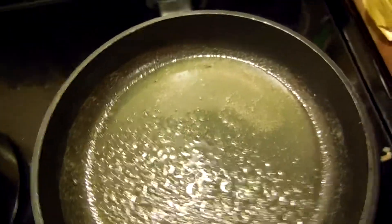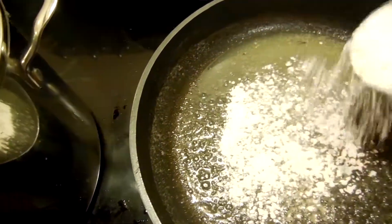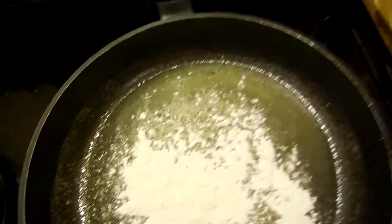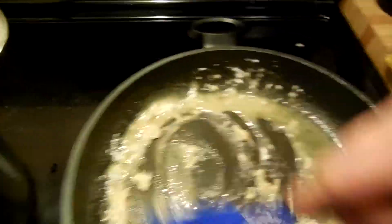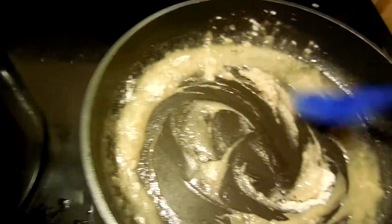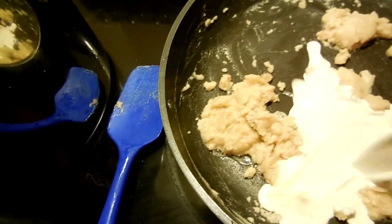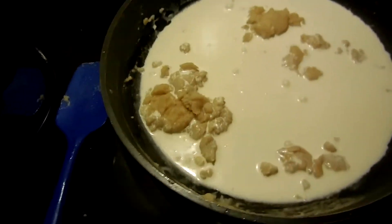Our butter is melted. We slowly add in our flour because we may not use all of it - let's put in that much. We'll take a spatula and just incorporate everything. I also decided that we are gonna put the cream in and we're just gonna put the whole thing in. Boom, just like the flour.